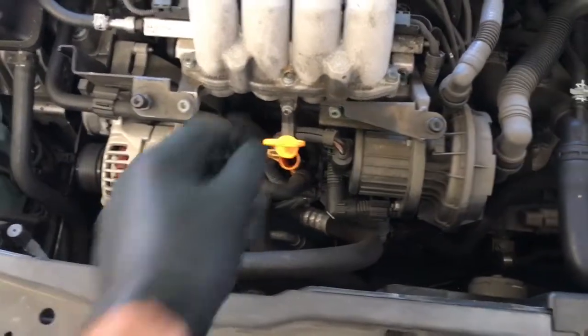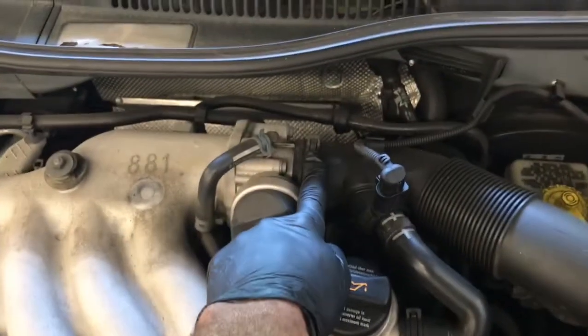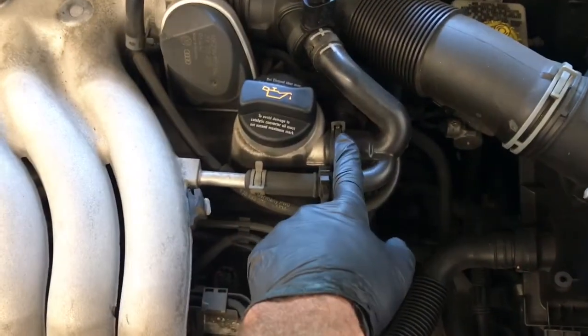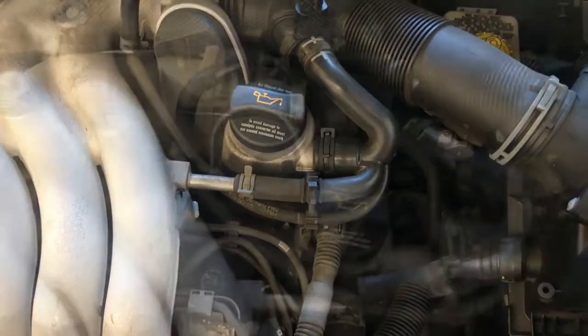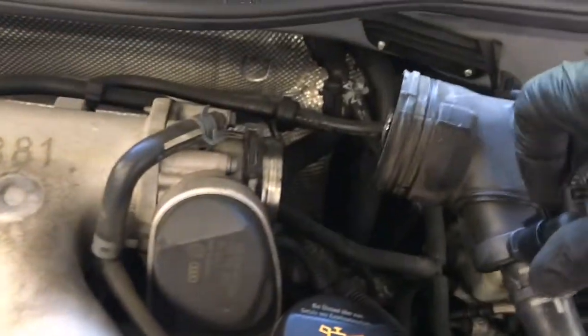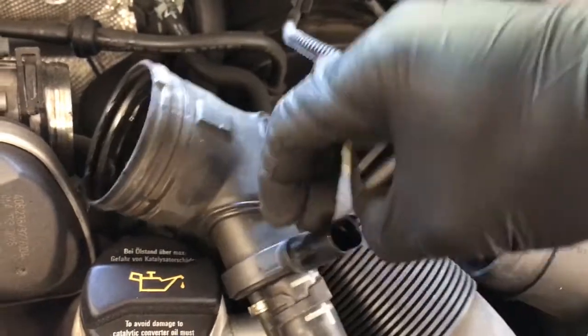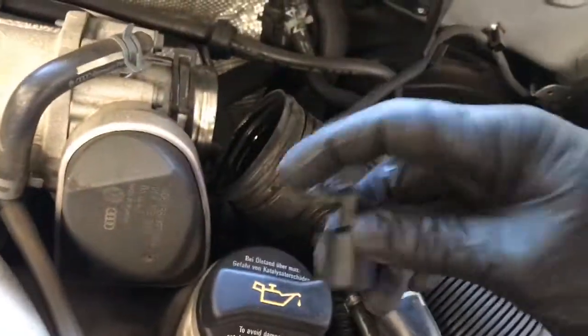Reinstall the dipstick. The next step is to remove the intake boot — pull the clamp and pull the boot off. There's a vent line, so squeeze the clamp and pull it off. There's also a little electrical connector; the easiest way to get it off is to push it inwards, pull the little tab, and pull the connector off.